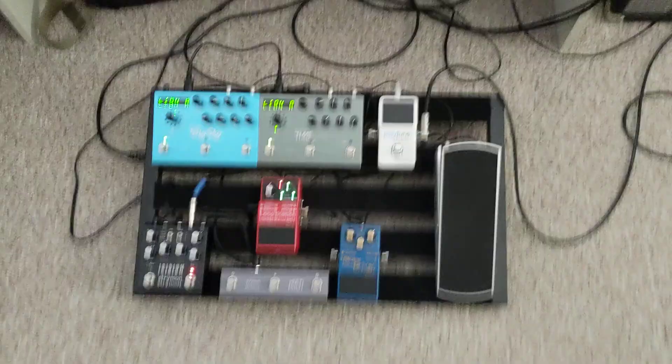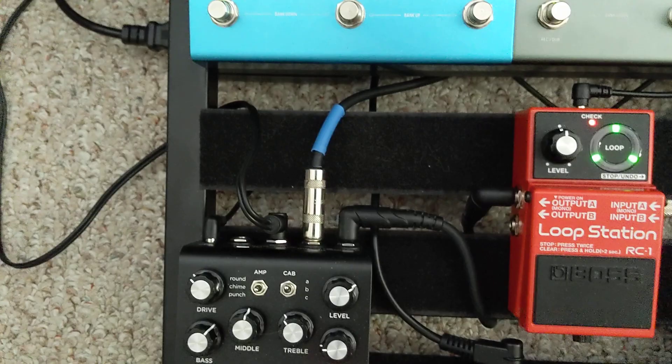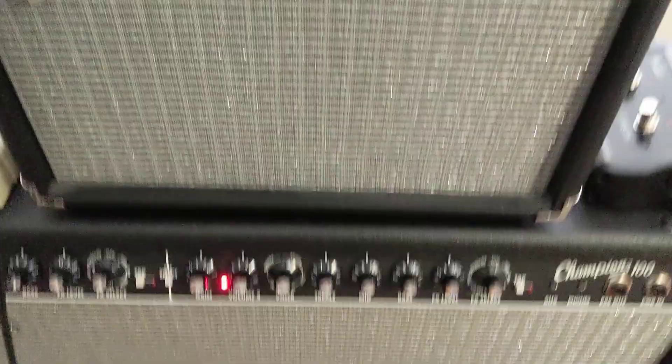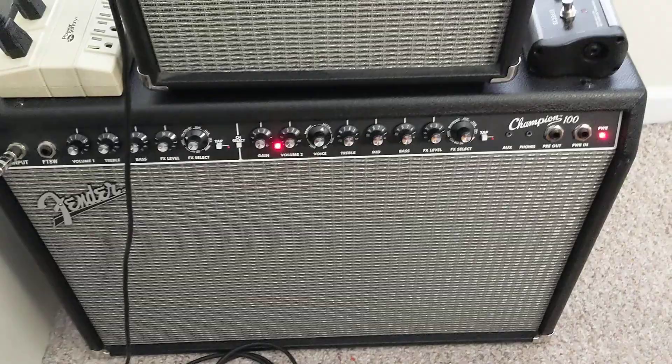Now for the amps. I am running stereo, as you can see by these two. For the amps, I'm running through a Fender Champion 20, which is a 20-watt Fender amp, and then I'm also running through a Fender Champion 100. So these two amps right here are running stereo.